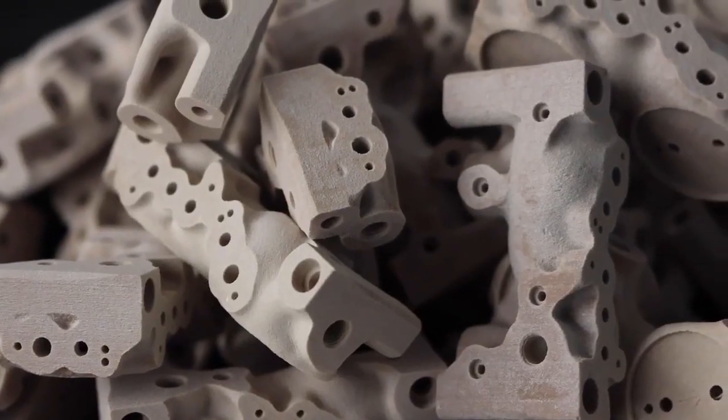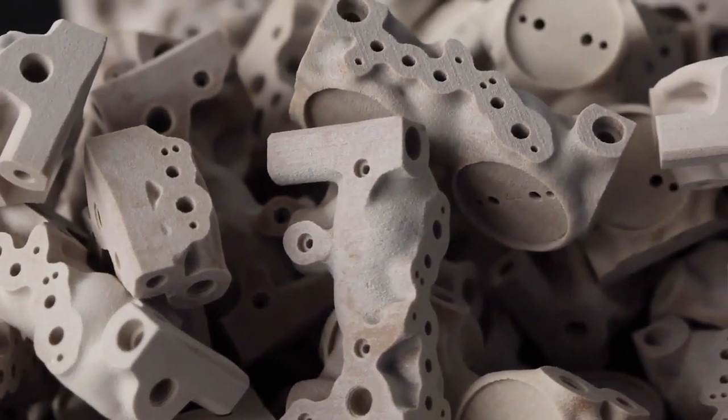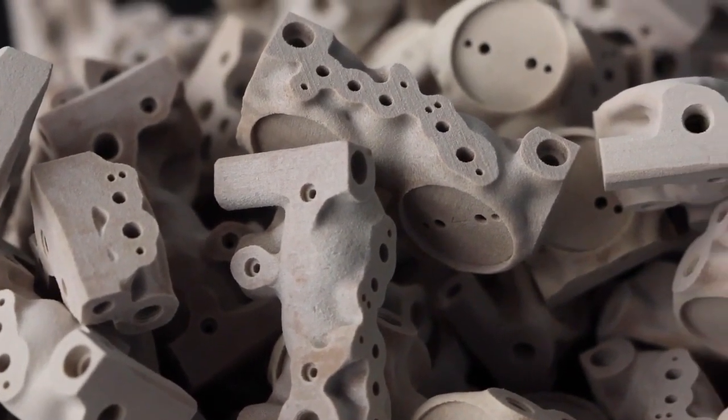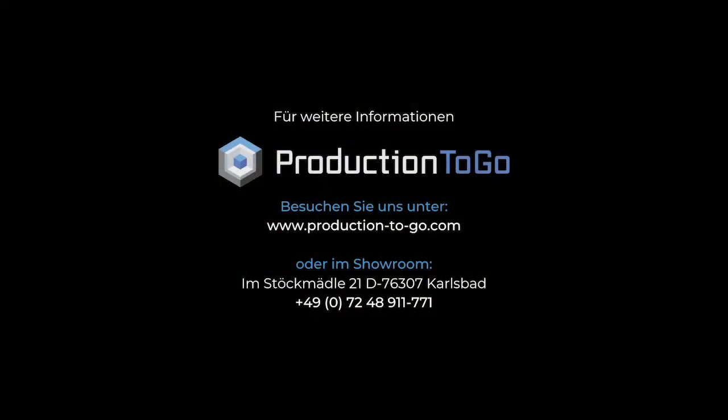Speed, consistency and productivity — all of these are part of the InkBit Vista resin 3D printer. For companies looking to rely on resin 3D printing for volume production, there is almost certainly no better solution than this 3D printer.